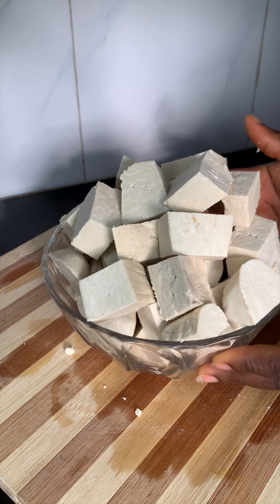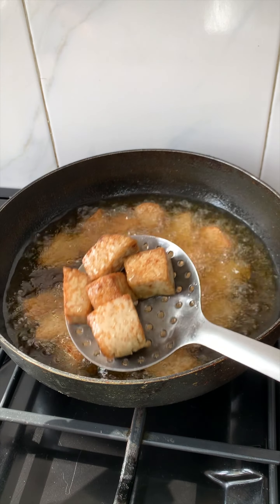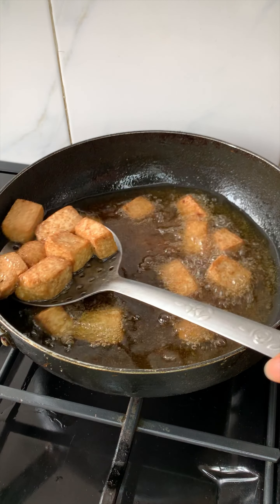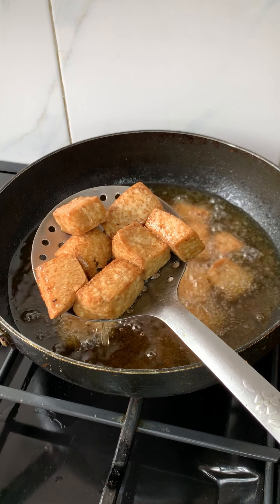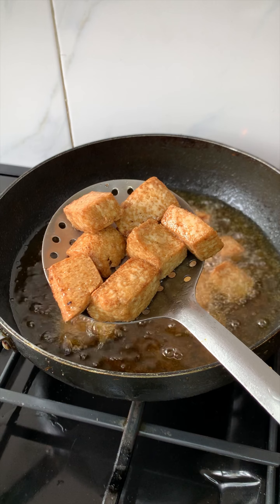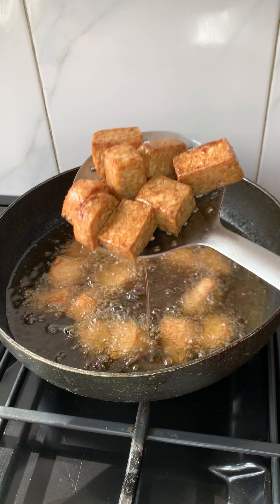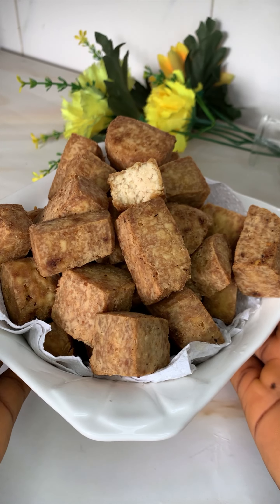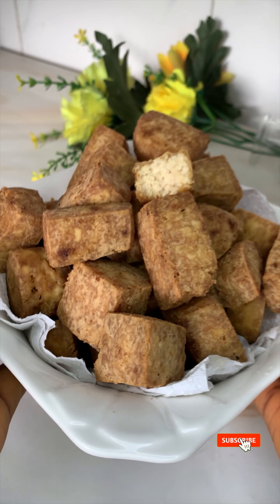If you like tofu — that is wara beske as we call it in Nigeria — you have clicked on the right video, because I am going to show you how to make this deliciousness step by step from scratch to finish. Hello everyone, welcome back to my channel. If you're new here, I'd like to welcome you and especially thank you for clicking on this video. I hope you will join us by subscribing to this channel.